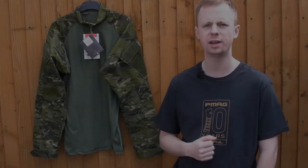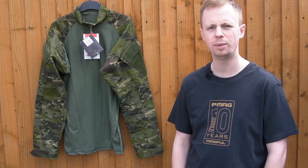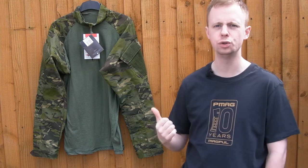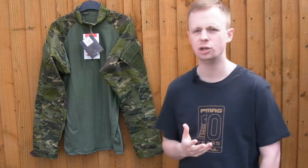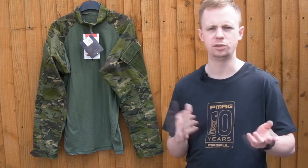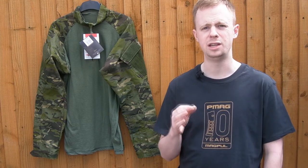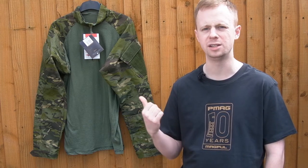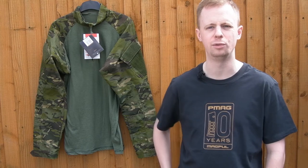Welcome back everyone, continuing our look at some more economically priced combat cut apparel. This is the True Spec quarter zip combat shirt. Pricing-wise, you're looking at around 70 to 80 dollars — they go just below 70, just over 80 — for the nylon cotton versions, though you can pick them up on sale for less money if you're in the states.